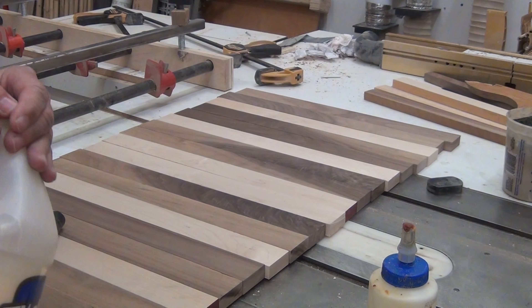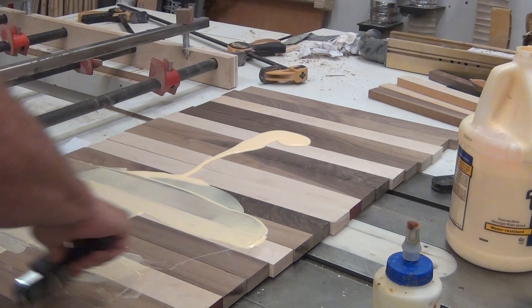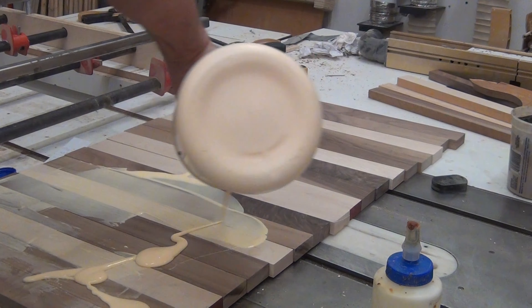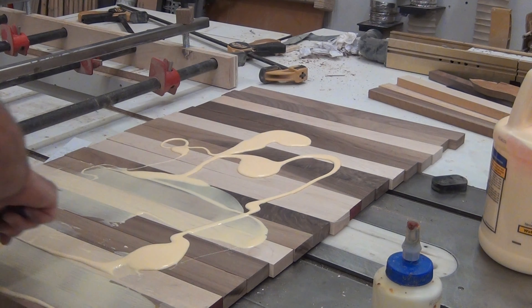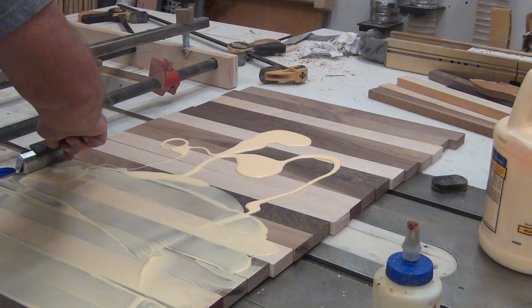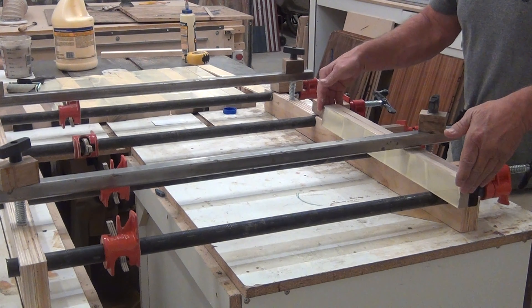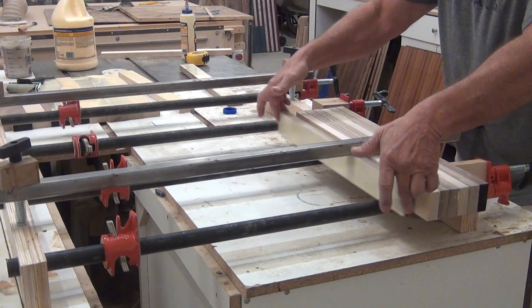Got a new glue roller because I forgot to clean the last one, poured out a lot of glue, rolled it all out — a lot of glue. As quick as I could, I put it in the glue rack.